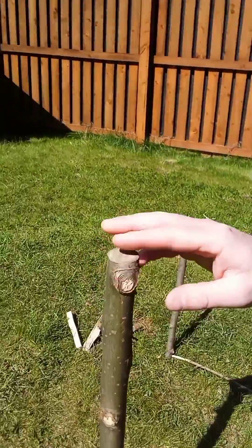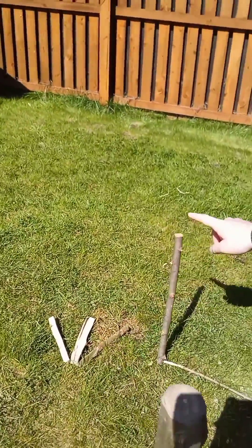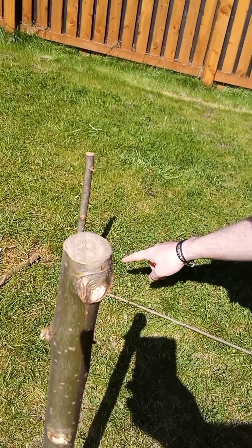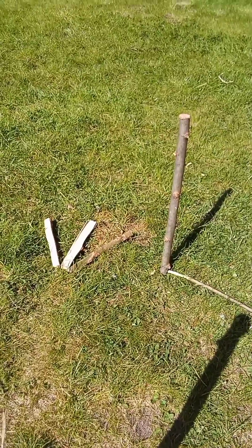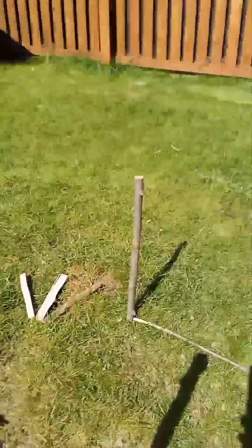We've set up our shadow stick here. It casts a shadow first of all down to this point — down to our west marker — and the shadow has been gradually moving along this sort of axis. So we've hit that point and we can see we've made our axis line, and that's going to be our west-east axis.